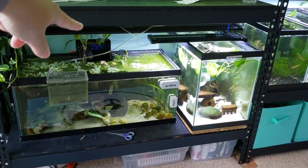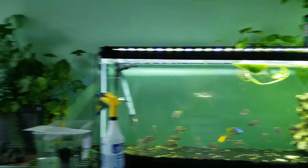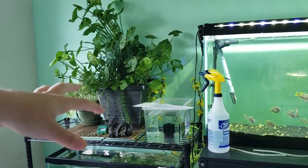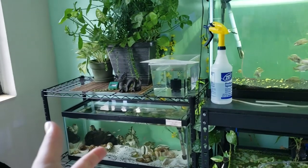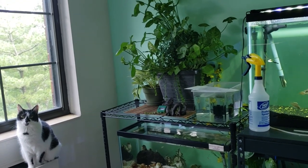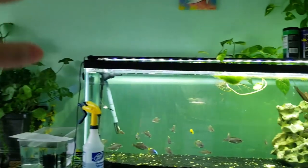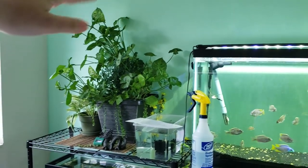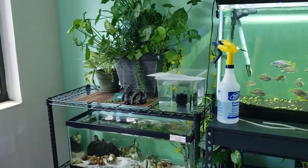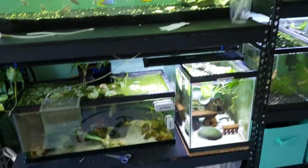My plan is to order another nicrew light for that area and another one for over here. As for the broken light, I don't like wasting things, so I'm going to use it as a grow light for my plant area. During winter I only get about five hours of sunlight at most, and some plants — especially my lemon trees — struggle. I'll put this light above the plant area to give them a few extra hours of light each day.